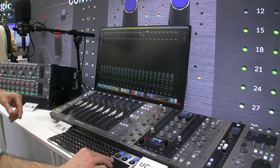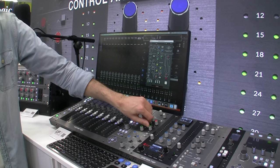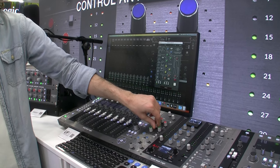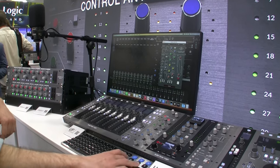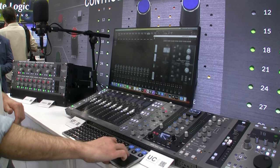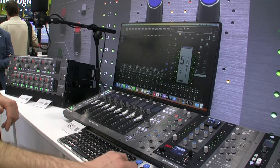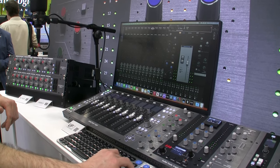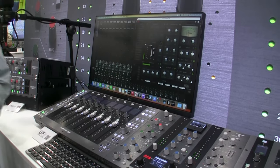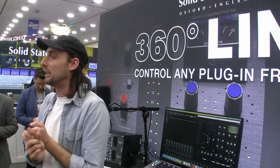Here we are — this is the UAD 4K channel strip, and as you can see I am controlling one of the EQ bands on there. If we go to another instance, we can look at another plug-in — that's another UAD. Here we go, we've got Harrison Fast Track on this one. So what we're doing is opening the doors — excuse the pun — to a world of more creative options, more sonic flavors, and more engineering tools.